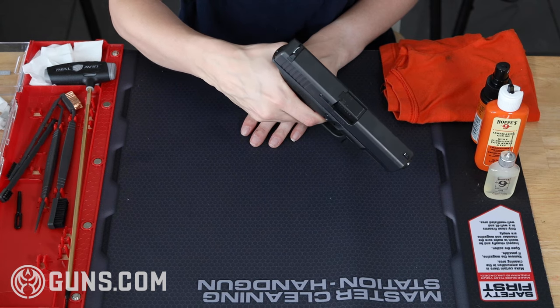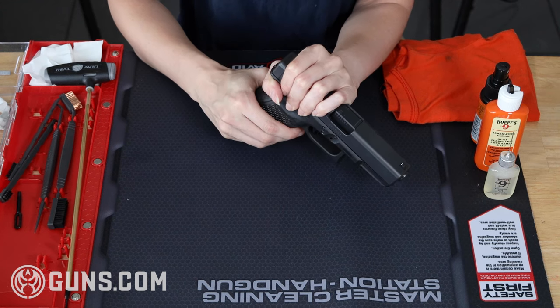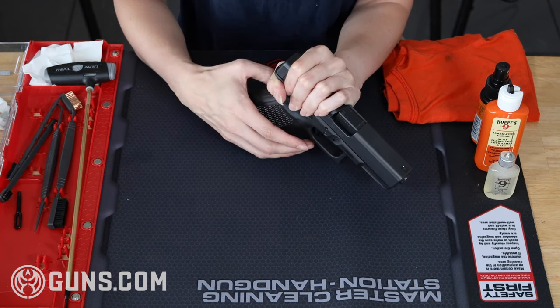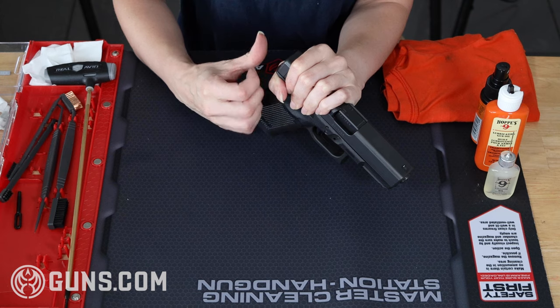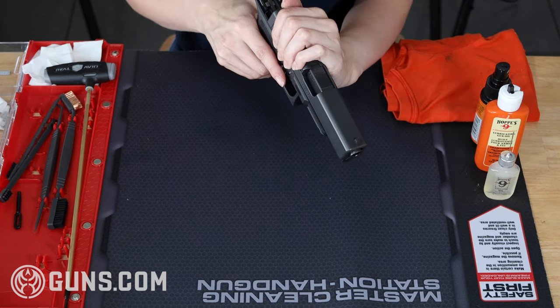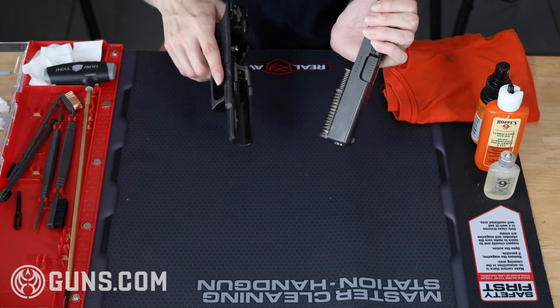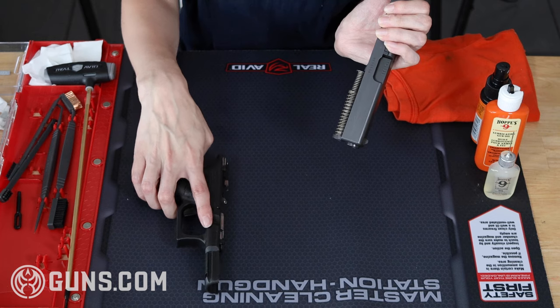From there I move my left hand to the rear of the slide — because I'm right-handed — and I'm going to apply some pressure pushing it slightly to the rear while I simultaneously pull down on the takedown lever with my right hand. I'm going to slowly rock the slide forward and off the rails, being careful not to slingshot it off the frame.